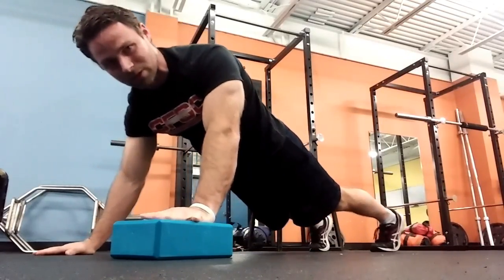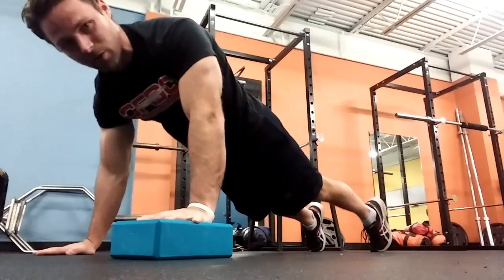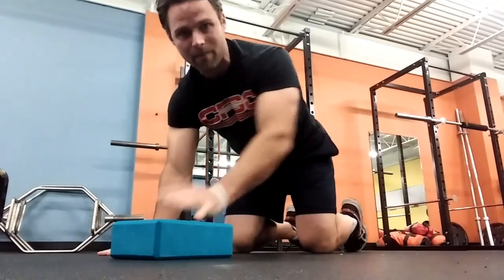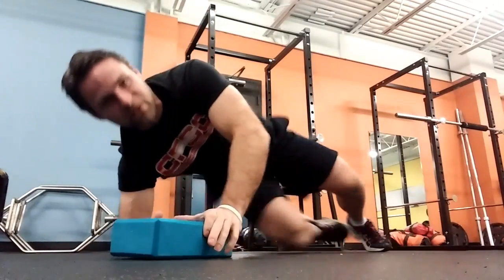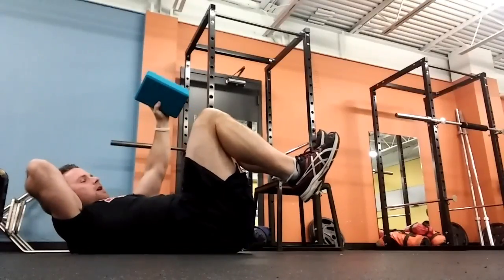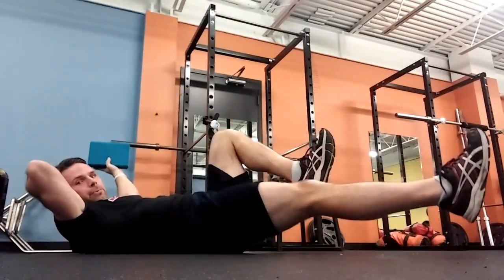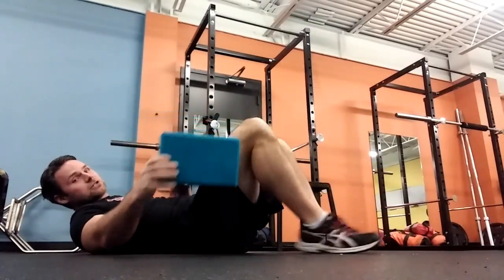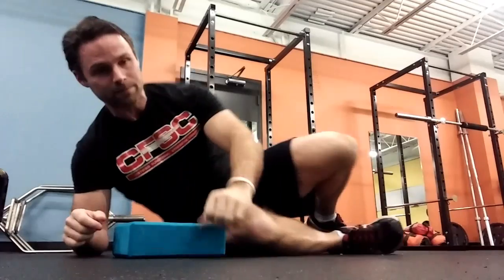If I have a weak abdominal on one side, giving it a little bit more pressure by squeezing is a good way to address that. We can do the same thing in a dead bug position by squeezing in one hand and extending out, so I can really feel the oblique on that particular side doing work and turning on.